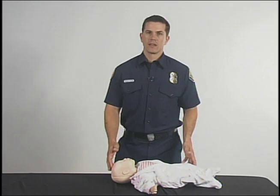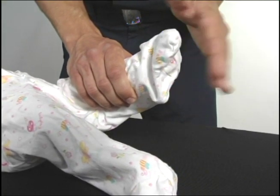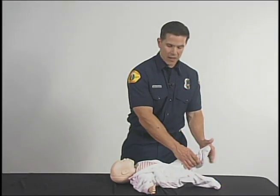Your first step is going to make sure that there is a need for help. In doing so, you are going to take the baby's leg and tap. Baby, baby, are you alright? Are you okay?